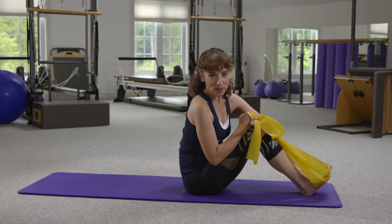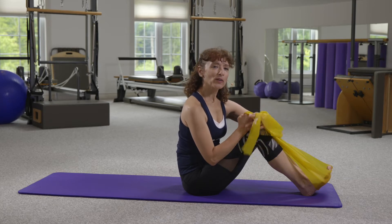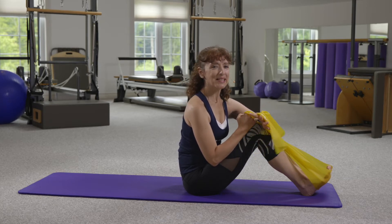Hi there, I'm Laureen DeBeau, Master Instructor Trainer for Merithew, and today I want to talk about the fascial movement variable EXPAND.